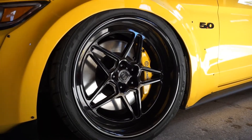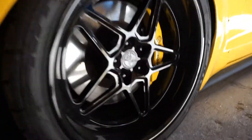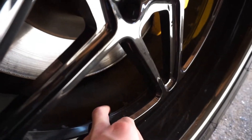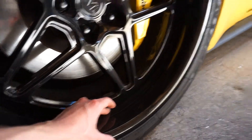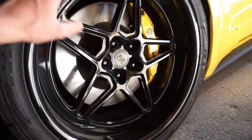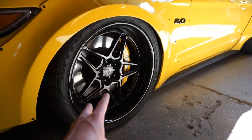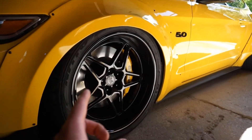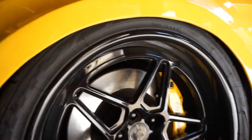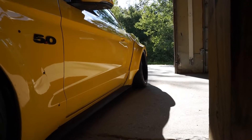Moving on to the wheels — they're made by a company out in California called Revel. They are a full three-piece wheel and I opted for hidden hardware. The lip is about three inches in the front and four or four and a half in the rear. I'm running a 20 by 10.5 in the front and a 20 by 11.5 in the rear. I'm running a 285/30/20 tire up front and a 305/30/20 in the rear — the Nitto NT555 G2s.